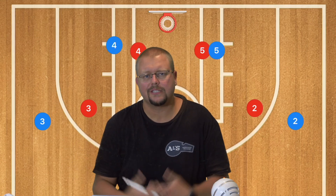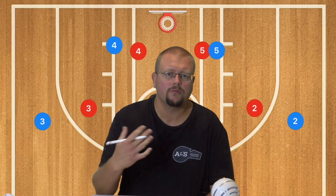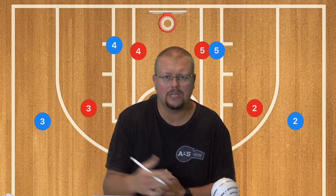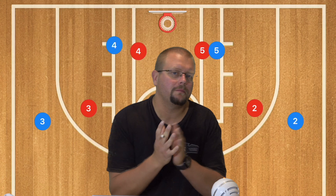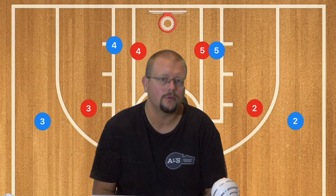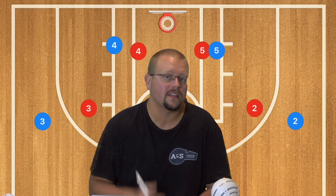In today's video, I am going to be breaking down some simple basketball plays that you can run with younger basketball players. Make sure to go check out my complete guide to the 5-out basketball offense — that's some of the easiest plays that you can run.